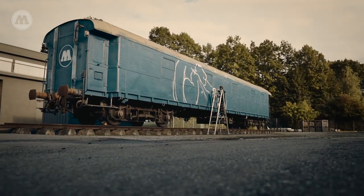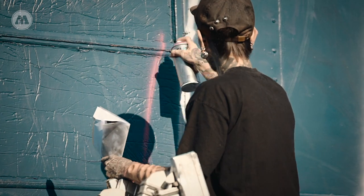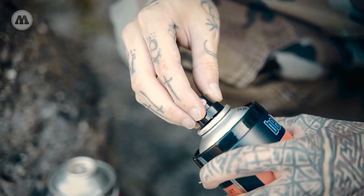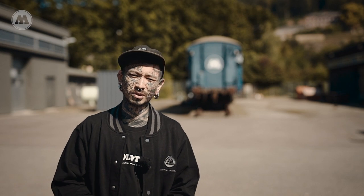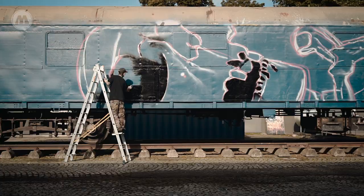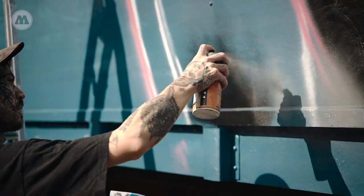I was thinking to paint something in my current style, not typical graffiti. I used to paint graffiti some years ago, and now I've changed into this dark realism style because I also tattoo in this way, so I was thinking to paint something in my tattoo style.